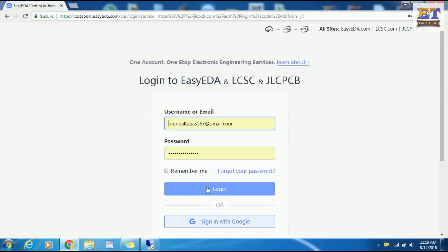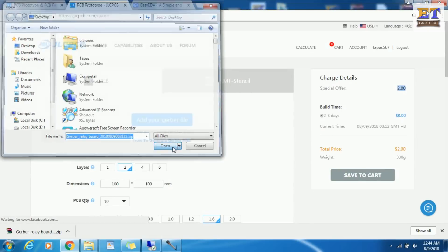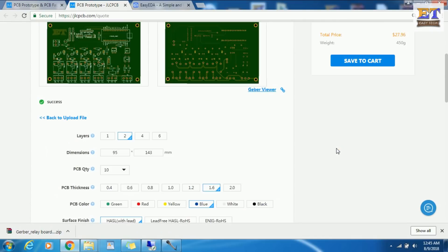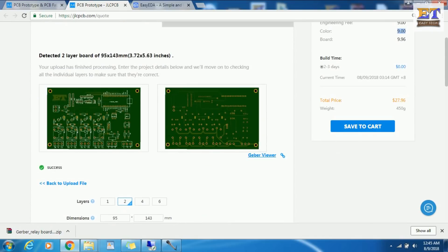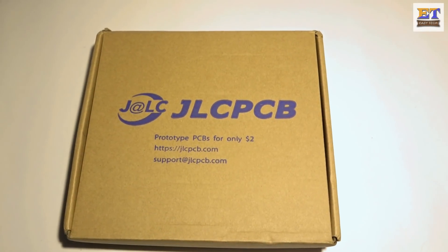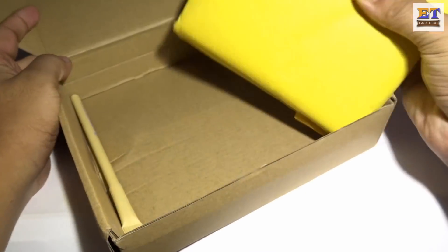Now open jlcpcb.com, upload your Gerber file, choose the parameters you want, save the cart, and check out securely. After successfully placing the order, it takes approximately two weeks for delivery. By the way, I received my package within 11 days.